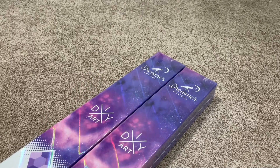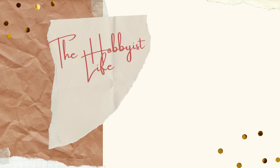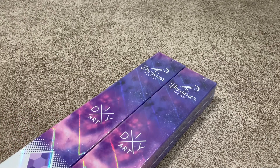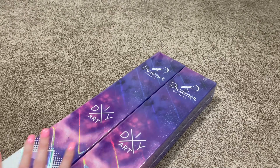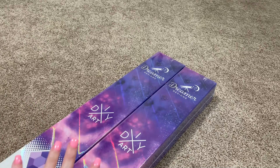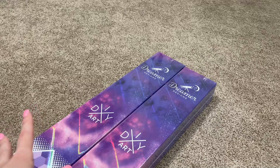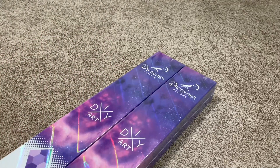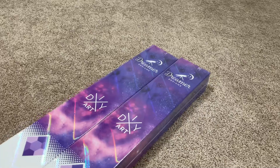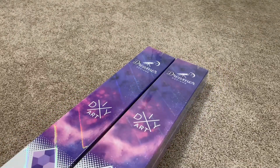Hi y'all, it's Skye and thanks for visiting my channel. Today I have got two boxes from Dreamer Designs. I have never ordered from this company before. I have no idea what's actually gonna come in these boxes. I mean, I know what kit it is, but I don't know about the kit contents or anything. So this video is really not for informational purposes — this is just going to be me finding out what's in the box along with you guys.